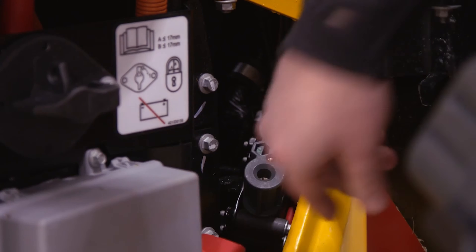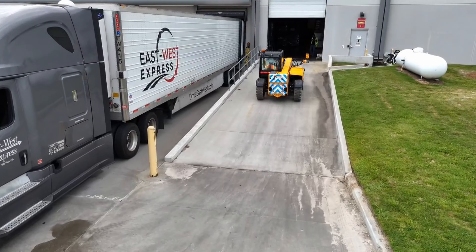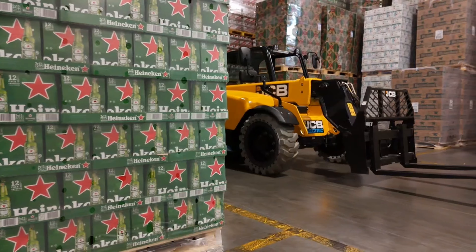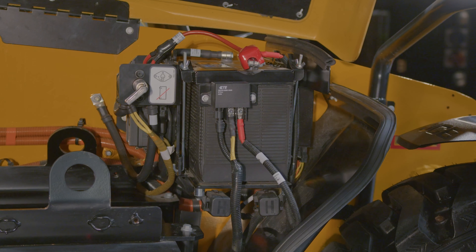Let's start with our compact excavator, the 19C-1 E. We've developed and launched the industry's first fully electric mini excavator to meet the needs of the environment and our customers. You get a full eight-hour workday on a single charge, powered by four lithium-ion battery packs that achieve a gross capacity of 19.8 kilowatts.